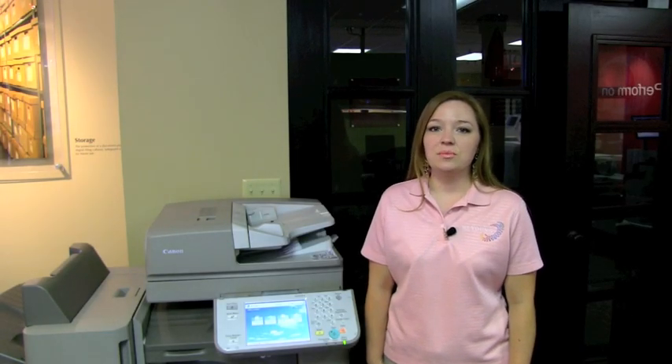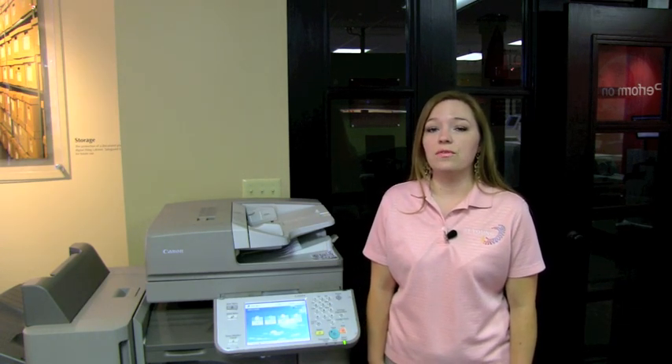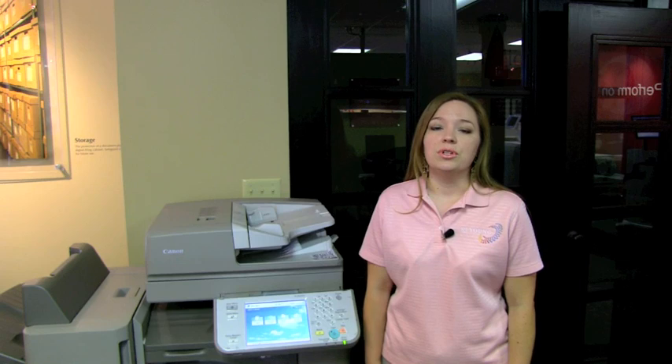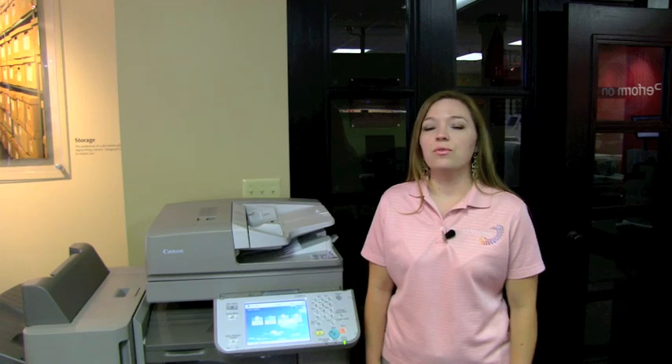Hi, Dorothy Jones here, training specialist at RJ Young Company. Today I'd like to show you how to check the meter reading on your Canon imageRUNNER Advanced or imageRUNNER multi-function printer. Should you get a request by fax or email for a meter reading, this is how you would go about finding it.